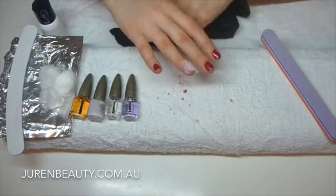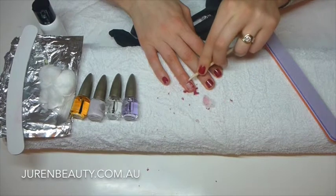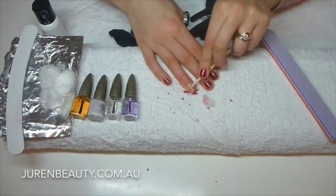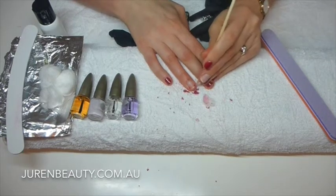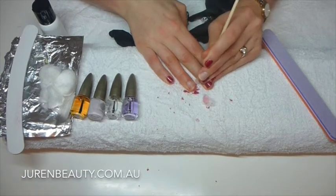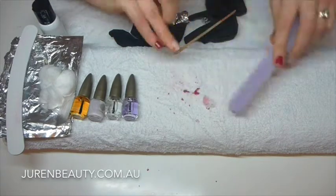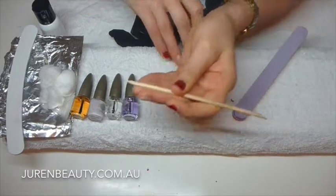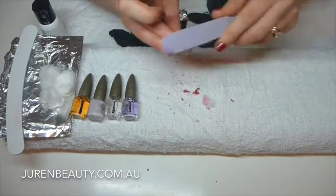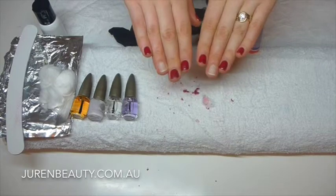We'll do that one more time on the other hand. Taking off the foil with the other hand is a little bit more difficult, but as you can see the gel's not having any trouble coming off. It definitely does help if you have the right tools. It's a little harder working with your non-dominant hand. That's all come off there. I'm just going to grab the orange file to lightly remove anything remaining — there's a little bit in the corner. The orange stick has two sides: an angled side and a pointy side; the pointy side is great for getting right into the side of the nail.